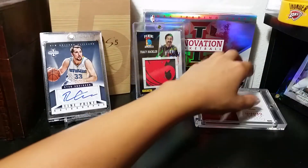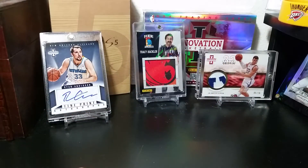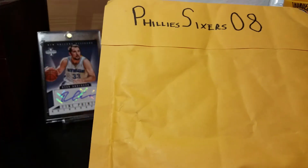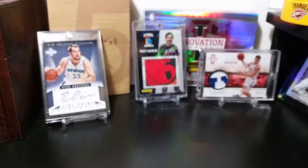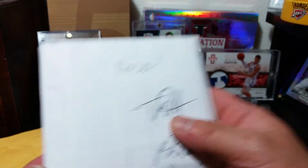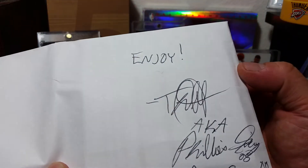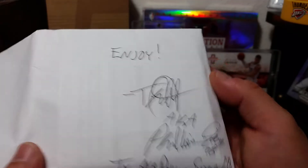Hi, this is Joshua. Hello everyone, Eric from the Pinoy Mamba, and we have a care package from Philly Sixers 08. Thank you so much buddy. So there you go, we're gonna open this — signature, aka Philly Sixers 08.